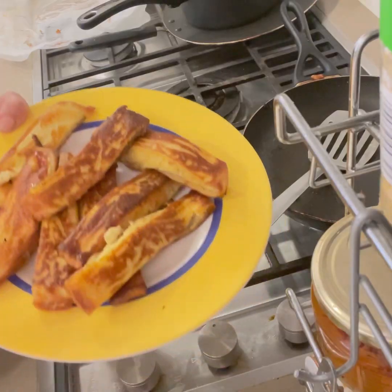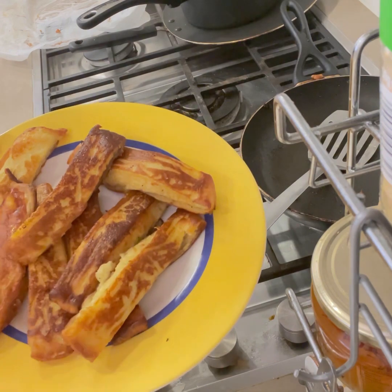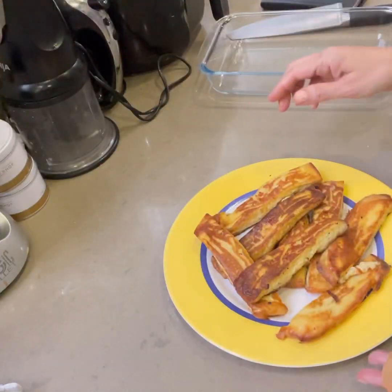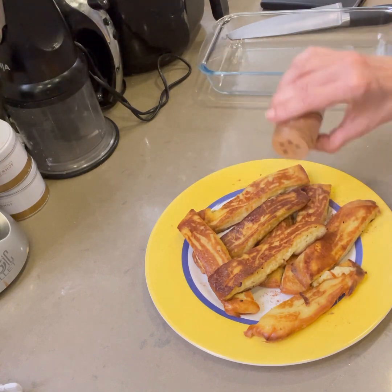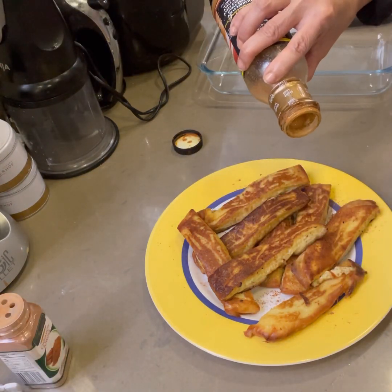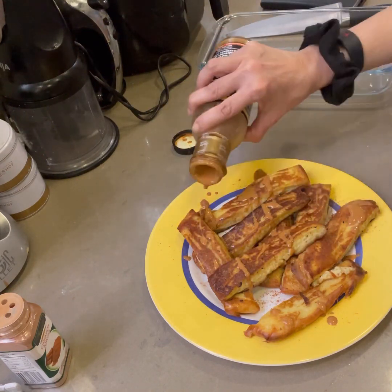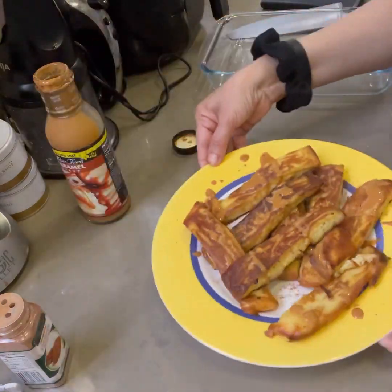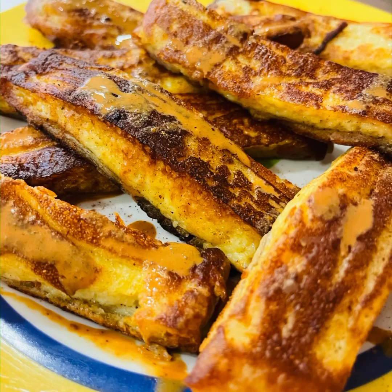And here we have these beautiful French toast — flawless, and you're going to love this one. Please do subscribe to my channel and don't forget to press the bell to get all my other notifications. I've also put over it some cinnamon powder and any zero carb syrup. Thanks for watching and see you soon in my next recipe.